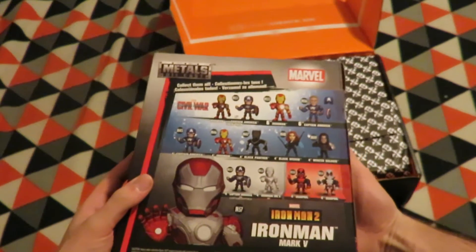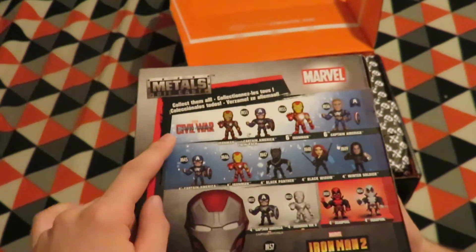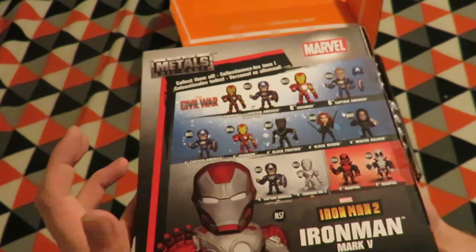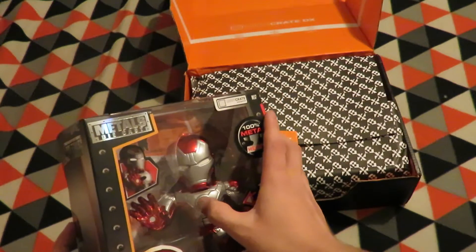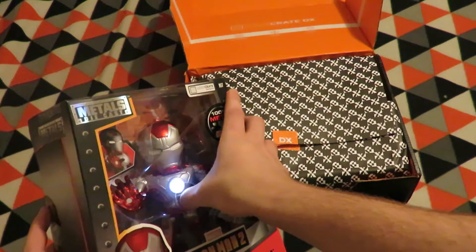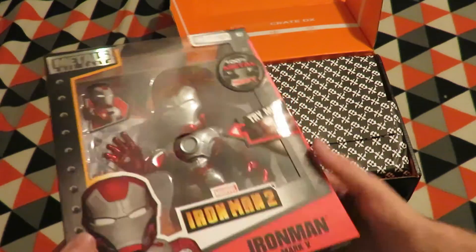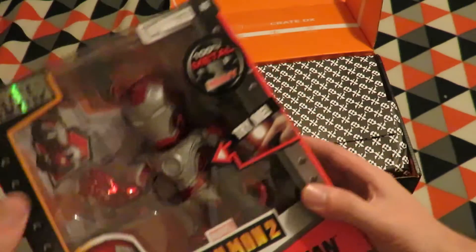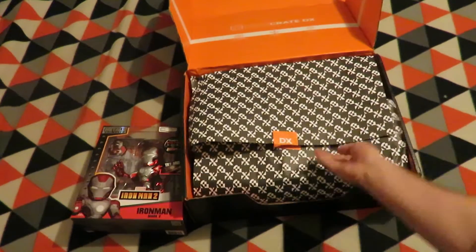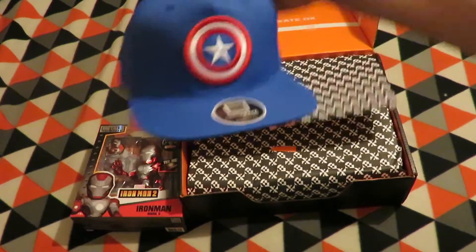The first item, which has a bit of weight to it, is from Iron Man 2 — the Iron Man Mark 5. There are different types: this one is from Iron Man 2, there's Civil War. The light on the chest lights up with a button push. It's 100% metal and it is heavy, and it is a Loot Crate exclusive.